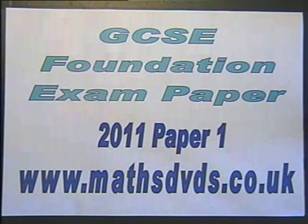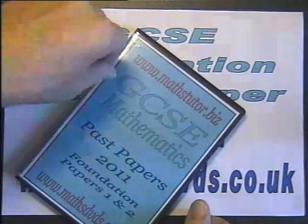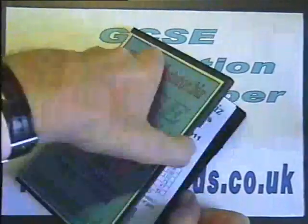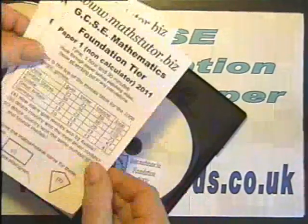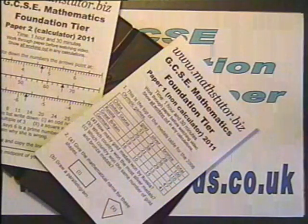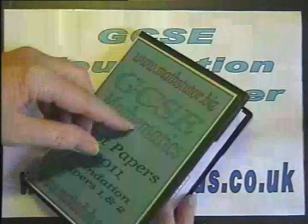This is the introductory video to MathsTutor.biz and MathsDVDs.co.uk GCSE Foundation exam papers from 2011. It introduces the DVDs that are in this DVD case along with the exam papers that go with it. So let's have a watch of the introduction.